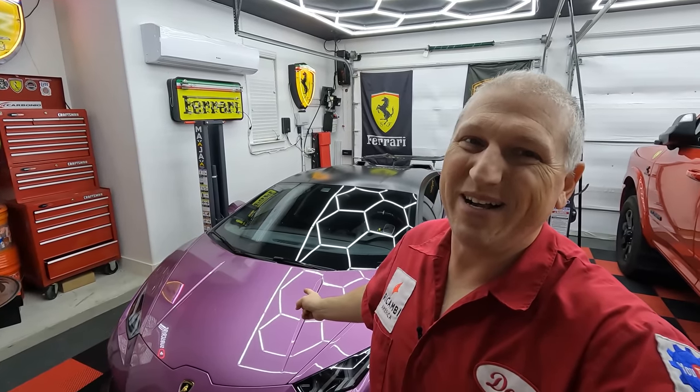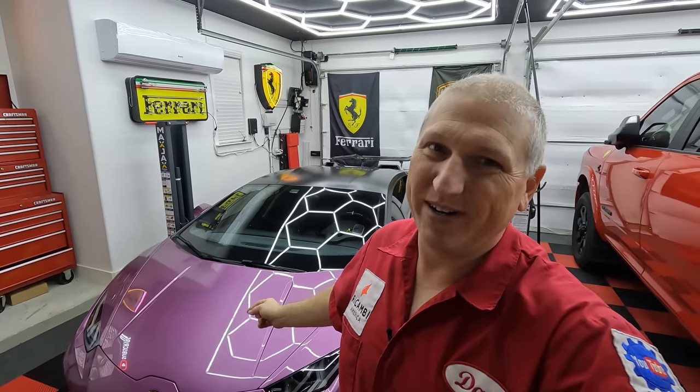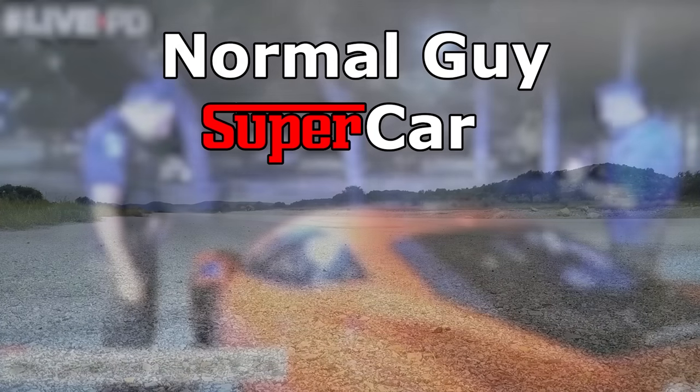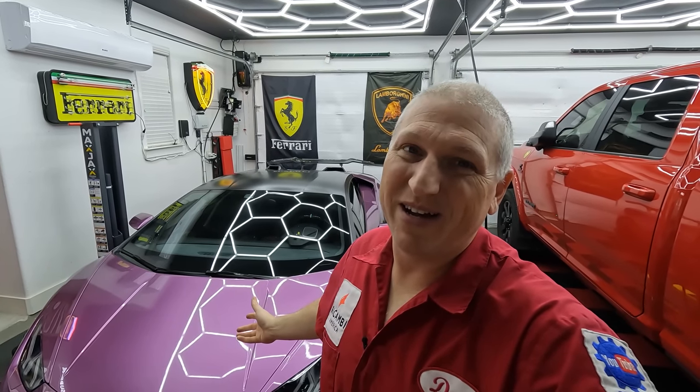Good morning YouTube, today we're going to change the oil in a Lamborghini Huracán LP610-4. If you're new to the channel, my name is Dan, and we are in my garage. This channel is all about the supercar ownership experience, and today we're going to give you a bit of a DIY video — I'm changing the oil on the Lamborghini Huracán.